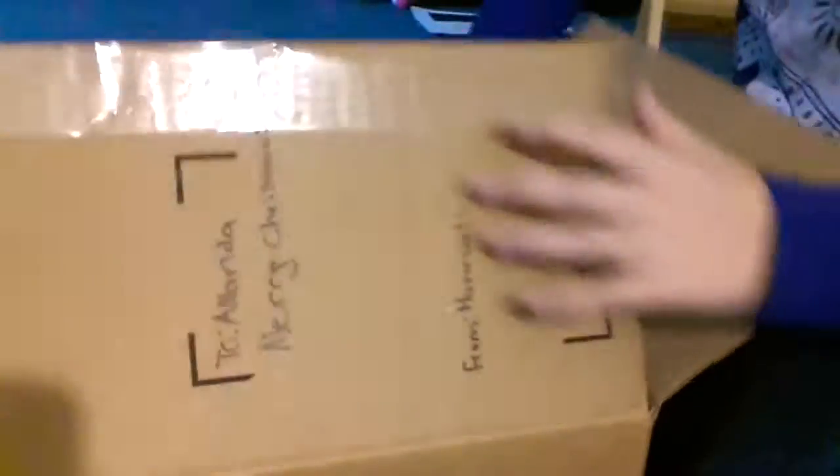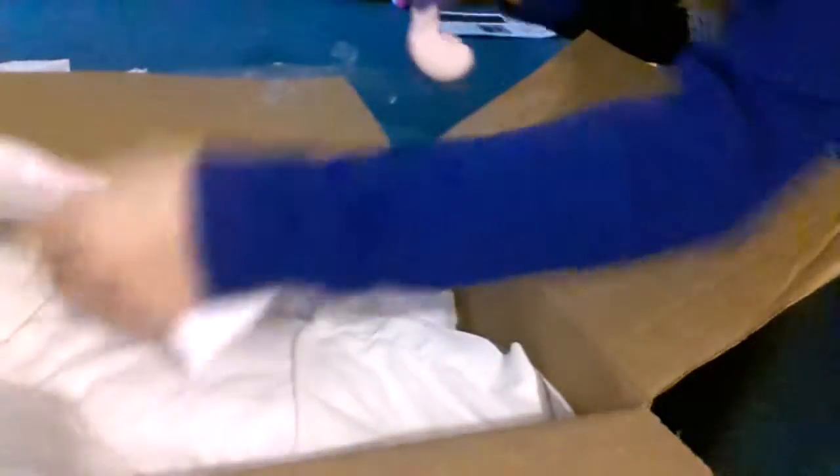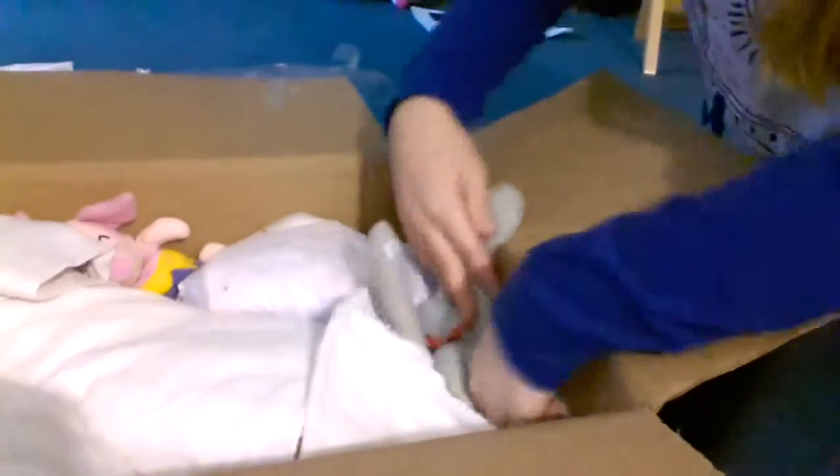I'm just going to box this up and I'll show you that. I was going to put all the stuffed animals in there — I forgot that. I'll put this one back on her head to help her head stay in, and these two as well.